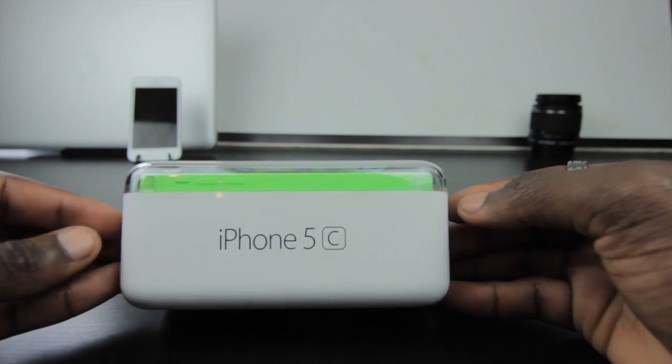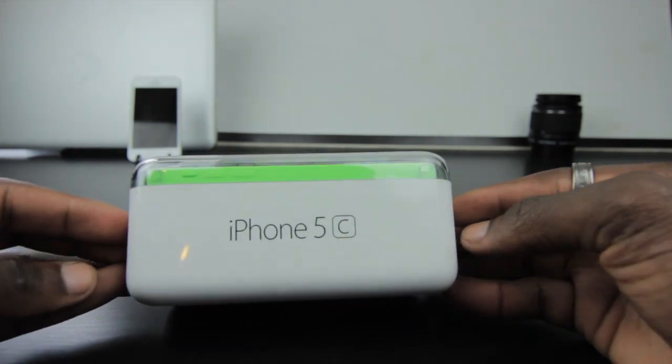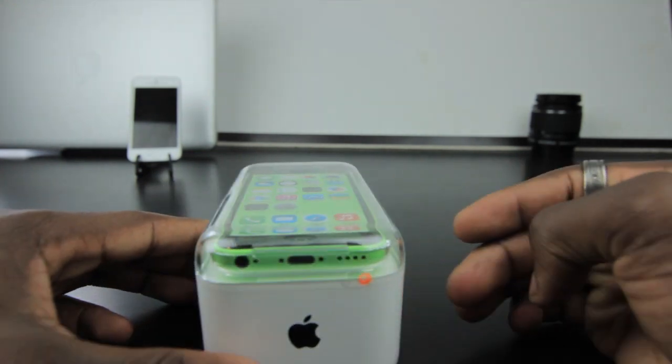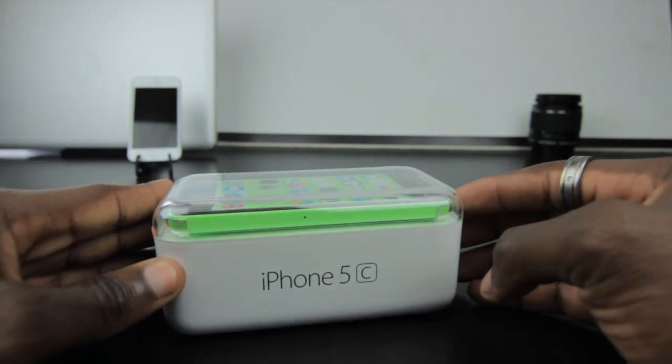How's it going everyone, it's Gadgets Boy, and in this video we are going to be unboxing the new Apple iPhone 5C. This is the green color — I think it looks more lime green to be honest, but never mind.